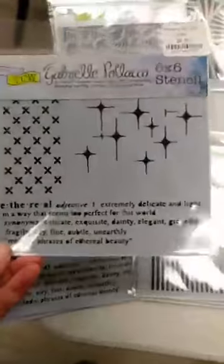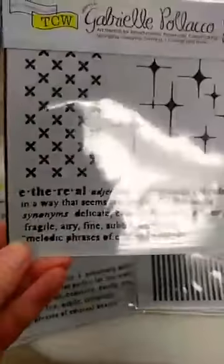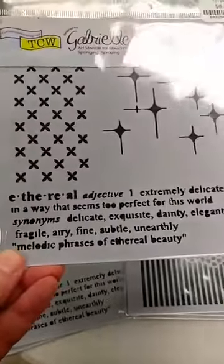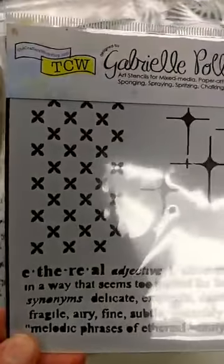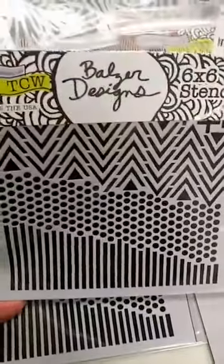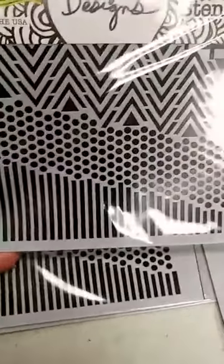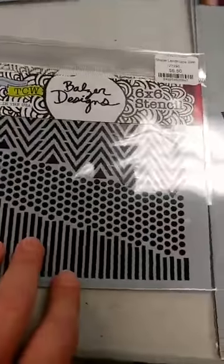We have some 6x6 stencils. This one is called Ethereal. You can see it has the text down there — the dictionary definition for Ethereal — and this fun kind of cross-stitch but a little rounded pattern, and then these beautiful stars over here. I really like this one a lot. This is called Shape Landscape, and if you look you can kind of see the triangles for trees, maybe the dots could be a river, and then the ground down here with the straight lines. So that one is really fun.